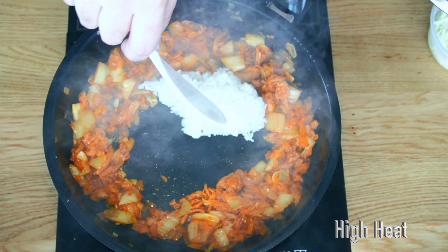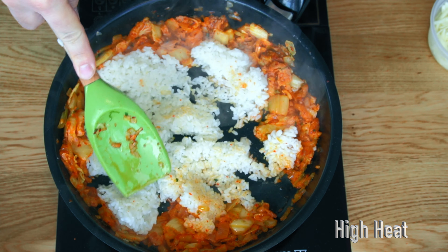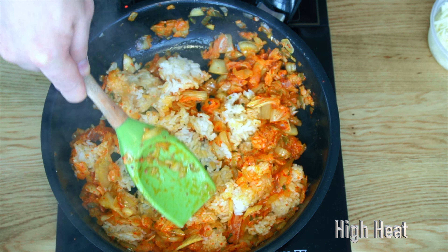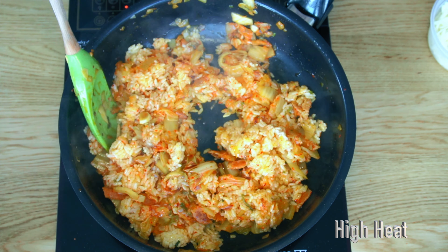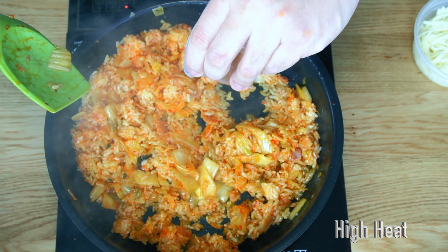Then add your rice to the pan and break the starch binding between the grains by gently pressing the rice on the hot pan. This process will help you get flavor consistency in every spoon. Then mix the kimchi and rice together, and it is time to add layers of flavor — add soy sauce, melt a tablespoon of butter, and coat the rice again with sesame oil.